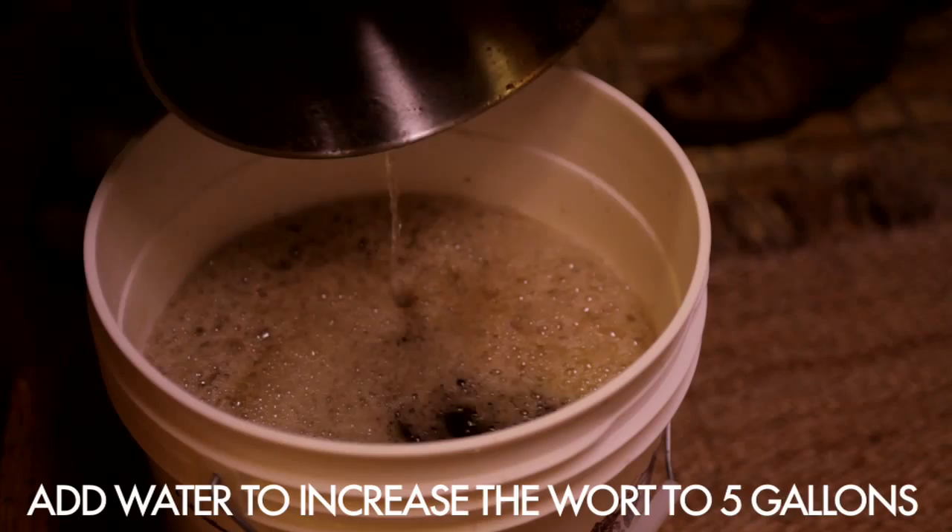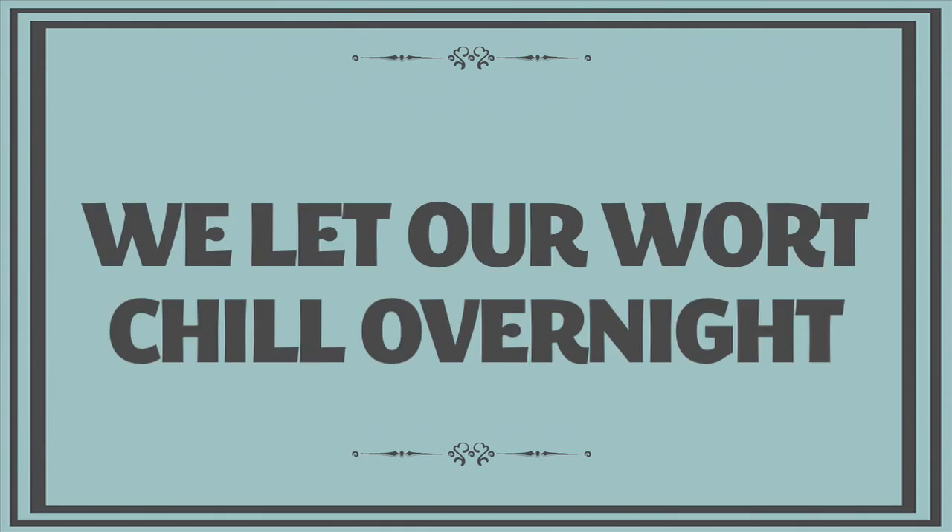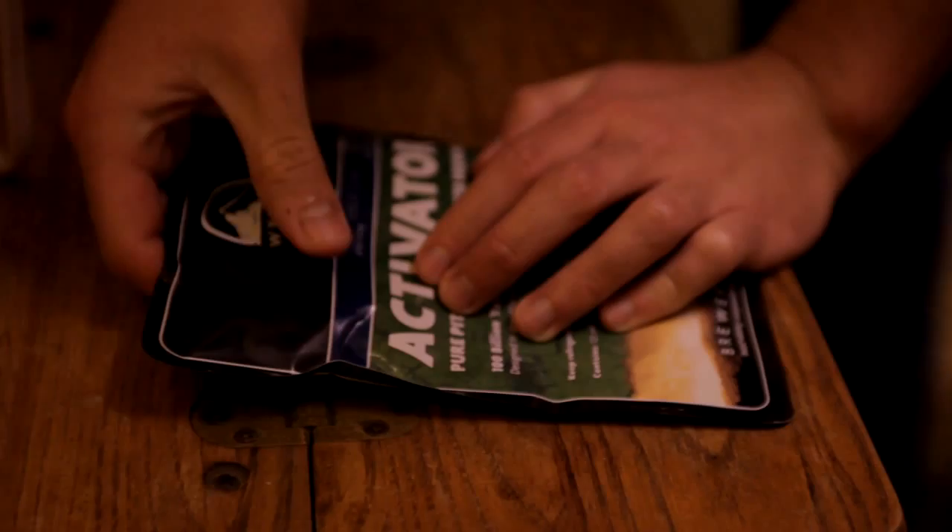If you don't have a wort chiller, which most people don't, it takes a really long time to chill five gallons of water to 70 degrees. Something that first-time brewers should consider is cooling a lot of water ahead of time — we're making ice cubes so that we can add them to the wort to help cool it down. When the wort hits 70 degrees, we pitch the yeast. We puncture the packet so that it starts to swell up.